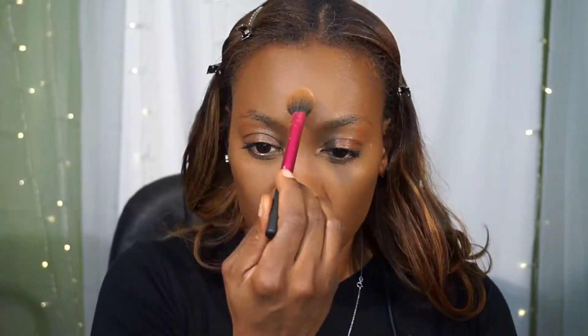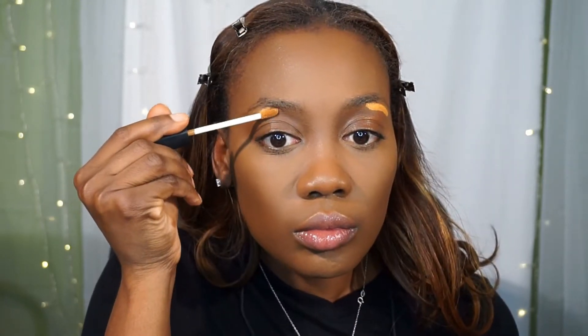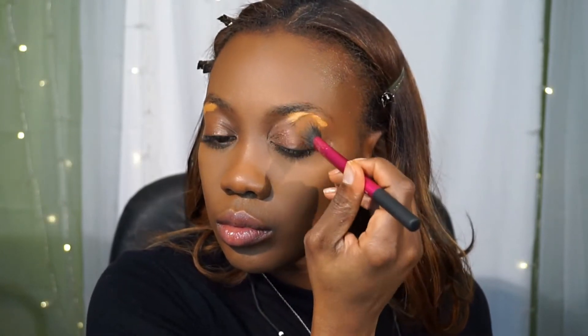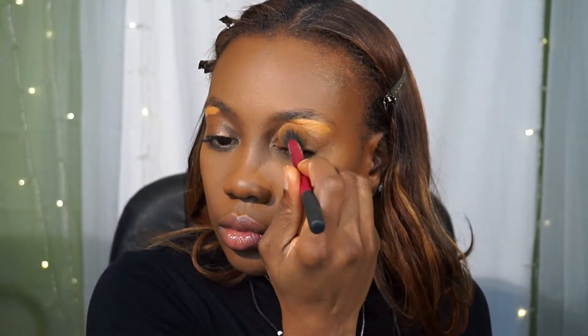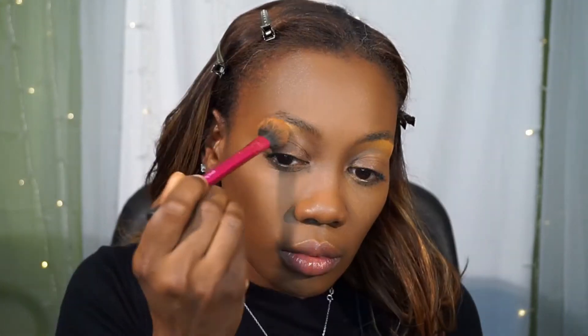Now I'm setting under the eye with my MAC Studio Fix powder, setting everywhere I used the concealer. I forgot to conceal up under my brow so I'm going back and doing that with the Walnut color creamy concealer from NARS, buffing that out with a smaller Real Techniques brush.